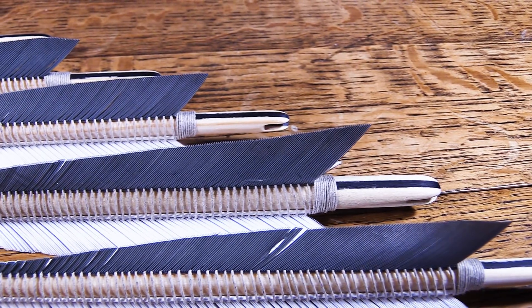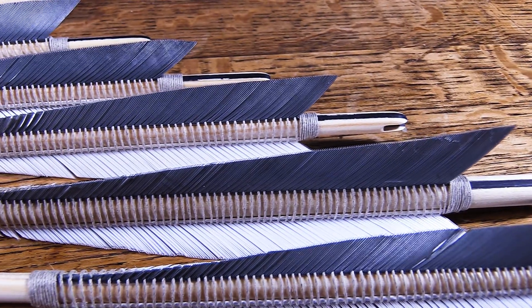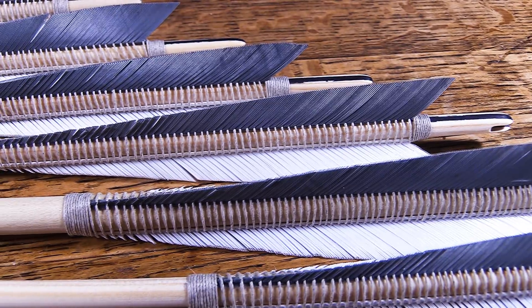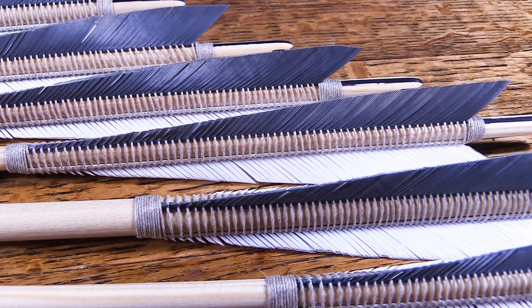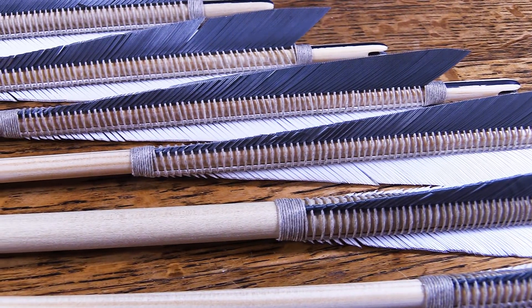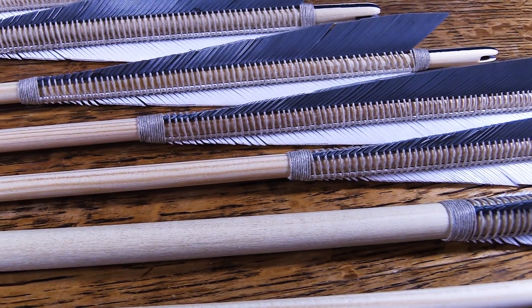Okay folks, join us next time where hopefully it will be the final video in this series, and my mum will be satisfied with what I've made for her. She might even give us a bit of a demo of shooting it, and you'll get to see the handle and the nocks and all those finishing bits that we do to the bow. So if you want to join us by hitting subscribe and liking the video and all that other jazz, that would be great.